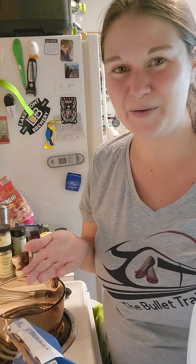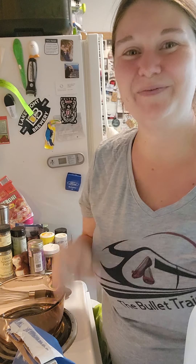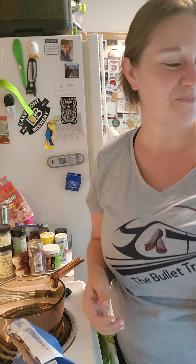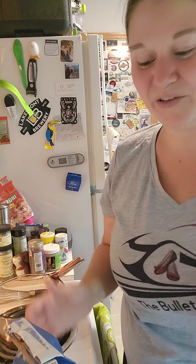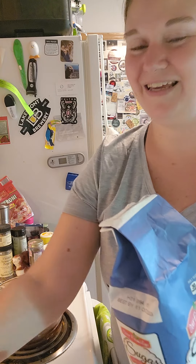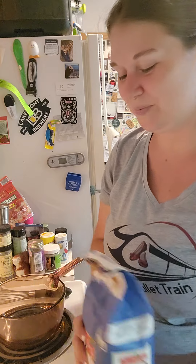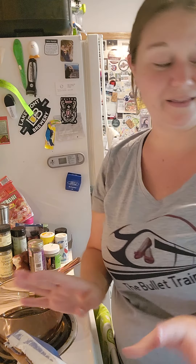Do you ever find yourself with some milk in the fridge that is close to the date and you don't know what to do with it? Well, you have come to the right place because that is exactly what we are going to cover today. I have got some whole milk here that is close to the date and what I like to do is turn it into homemade chocolate pudding.